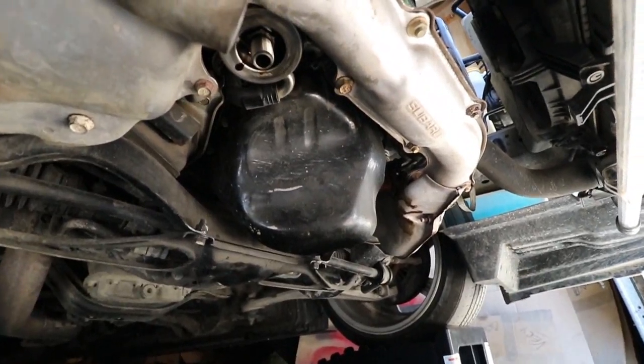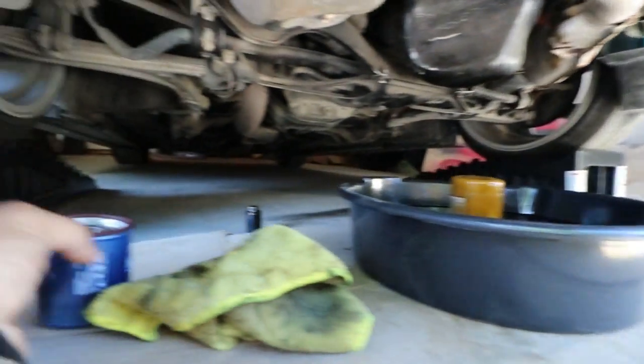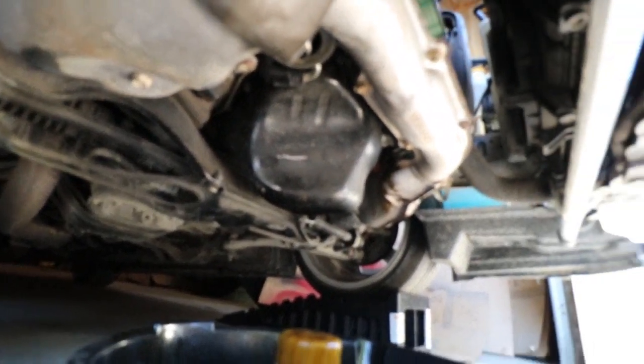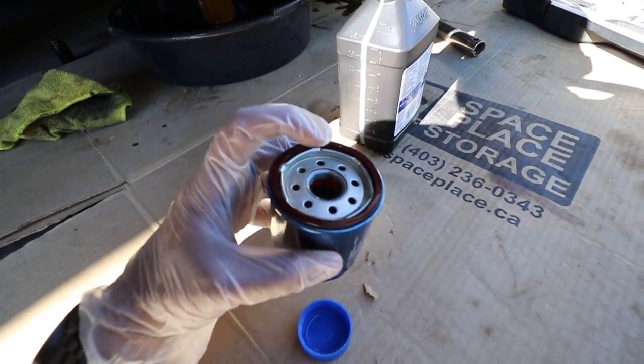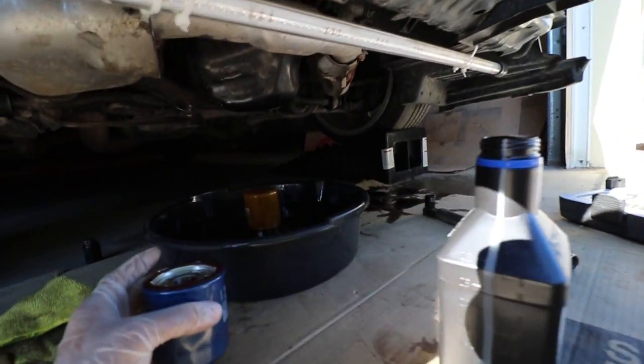The oil is fully drained now, just dripping a little bit. I wiped off where the filter goes and now I'm going to prime the new filter — put some oil in there, rub it along the holes and around the ring, and screw it on. I put the plug back in and everything's torqued down. It takes 4.2 quarts — people say it normally takes 4.5 to 4.6 but I'll put 4.2 and see where it lands. I've got 5 quarts just to be safe.